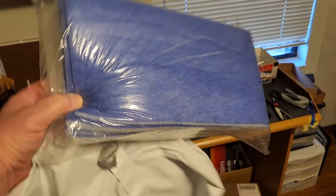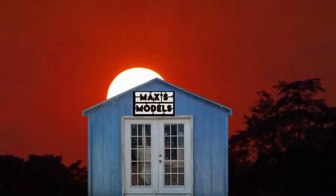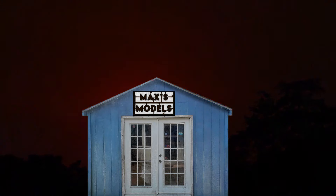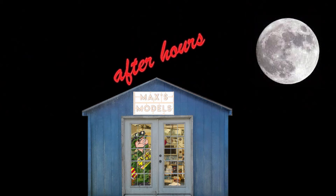Woohoo! The new paint booth filters are here. I'm living on the edge. Well, hello, glue troopers. Max Max's Models here.